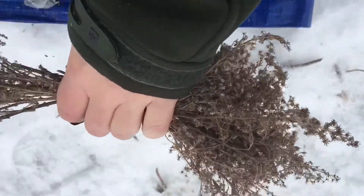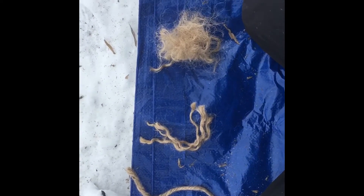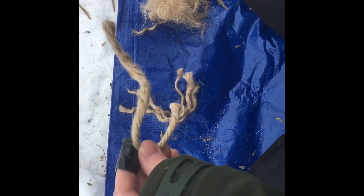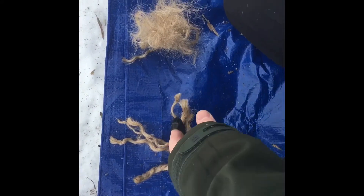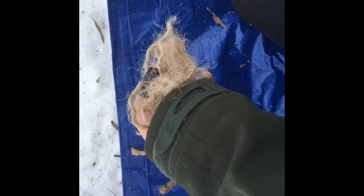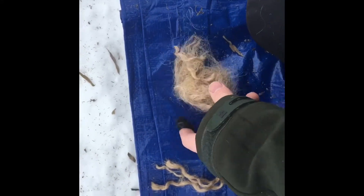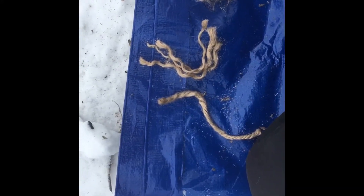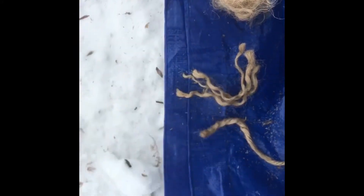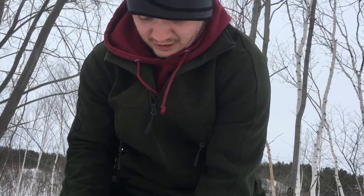Something else you could use that I recommend is some sort of dried herb-like plant. This one is actually dead and dried-up goldenrod. Alternatively, you could just use a pile of dried herbs like these ones.